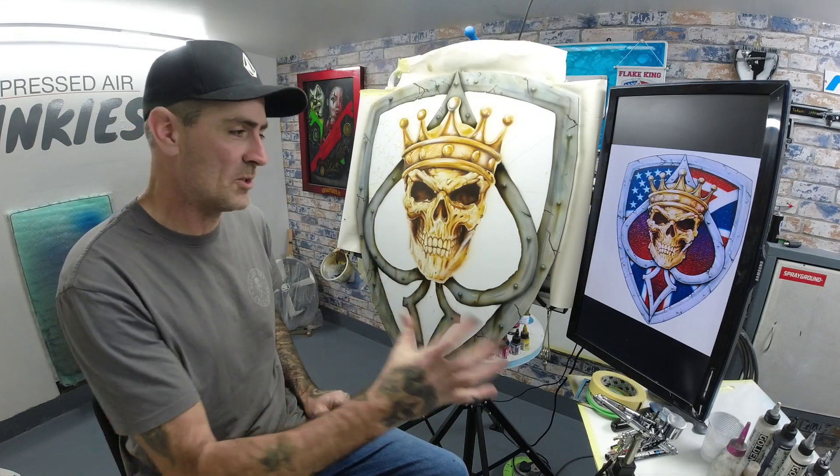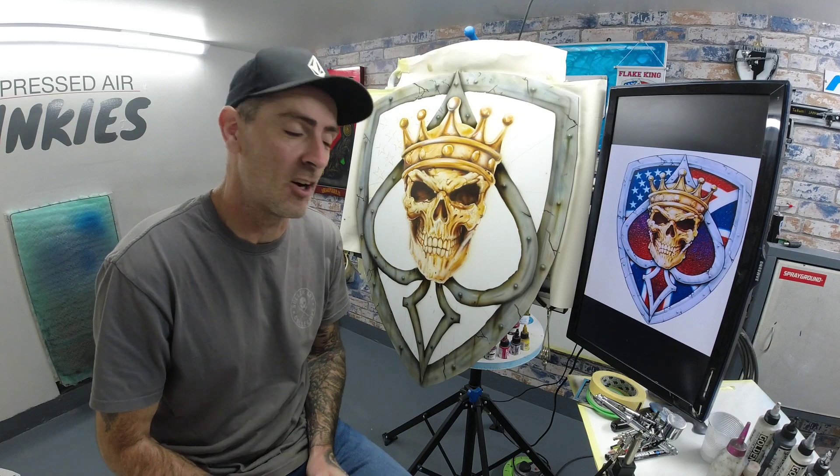And there you go, there's the shield, all demasked and done. How do you think I'm going to do it in that time lapse?